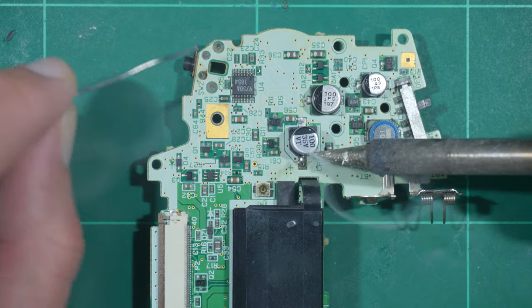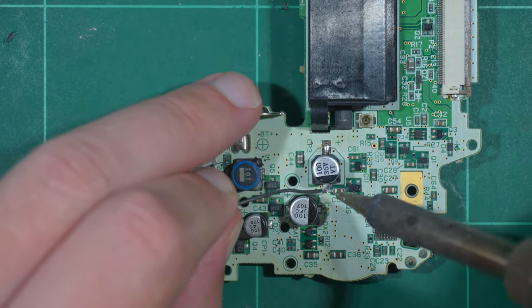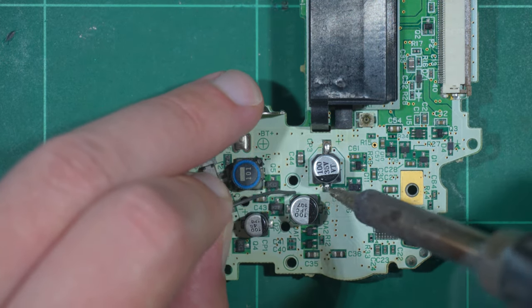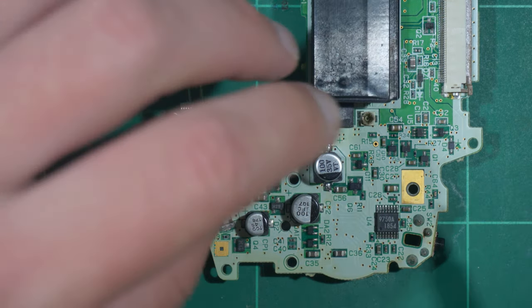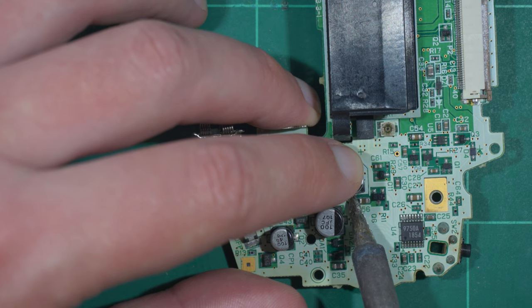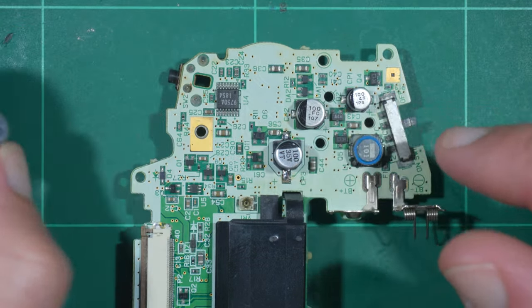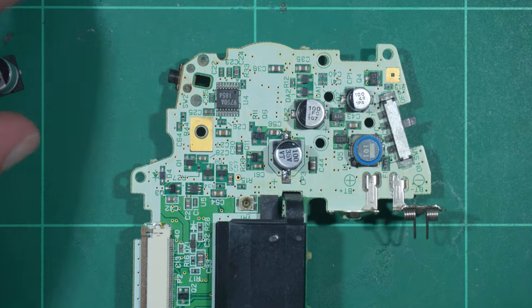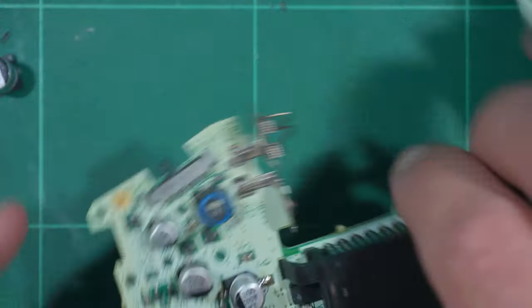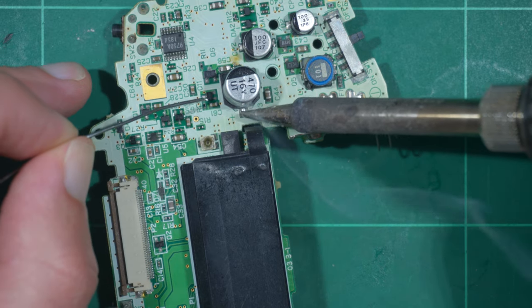Soldering the new capacitor is easy since it sits flush, but the process can be a bit cramped. Holding it in place, solder one of the pads to anchor it in position, followed by the other to finish off. You don't need to use much solder to achieve this. But did you catch my mistake? Yeah, I totally installed the wrong capacitor. I noticed it seemed small, but I figured this was down to it being a much newer part. So, I annoyingly desoldered it and gave it another crack.